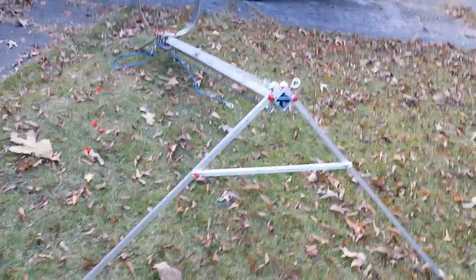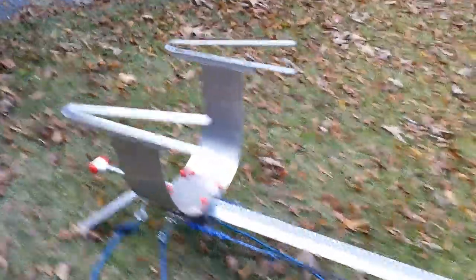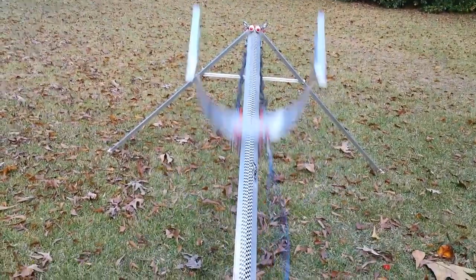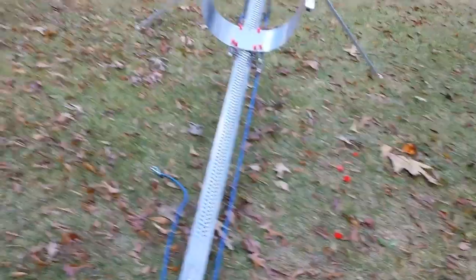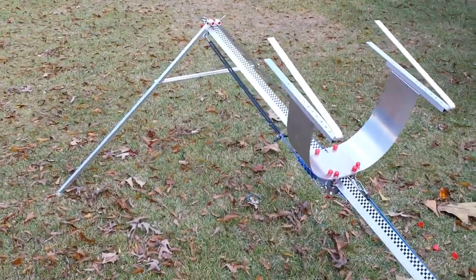I did put a crossmember on the front here to help hold the front legs because it all folds down nice and compact. I've made a couple of different carriers for different wing designs, but this is the one designed for the X8. We just simply stomp on it and it launches your glider or your X8 — it's for my FPV setup so that you don't get cut by the prop.